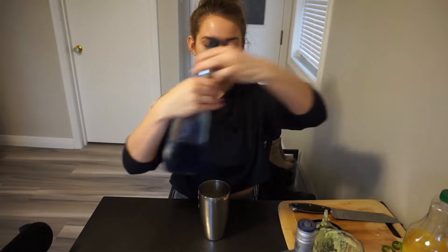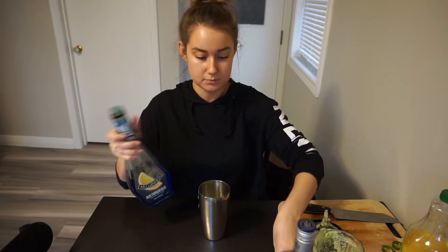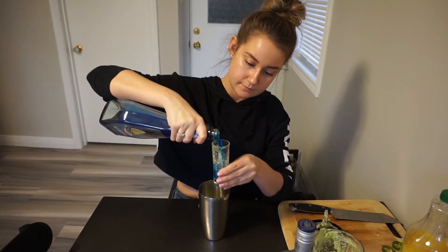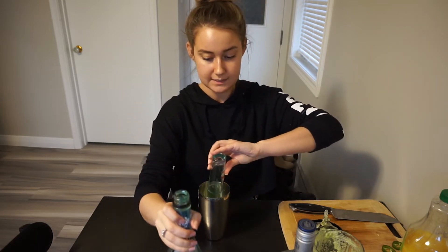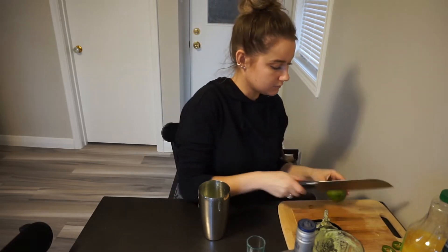Then one ounce of triple sec — the store was sold out of triple sec so I'm going to use blue carousel instead, because they're both basically an orange base. It might be a bit different but we'll try it out. It will definitely change the color since triple sec is clear. Then we're gonna add the juice of a full lime.